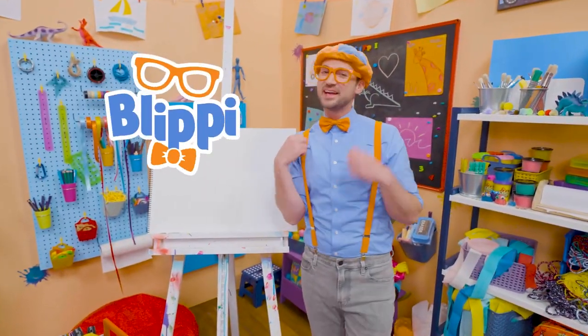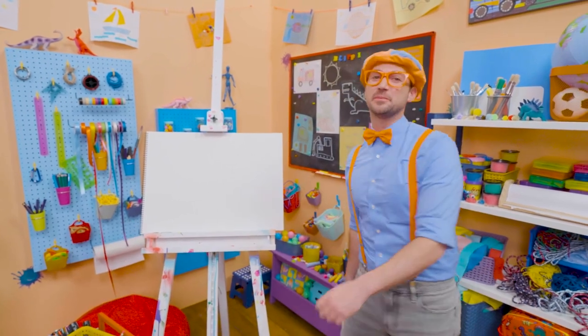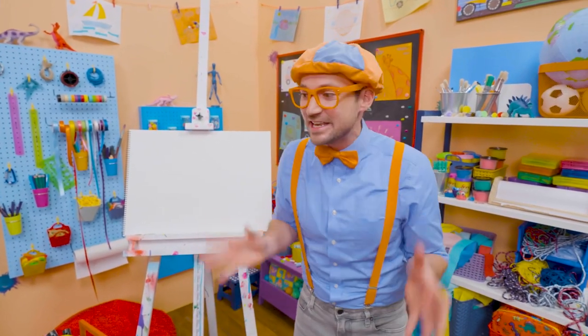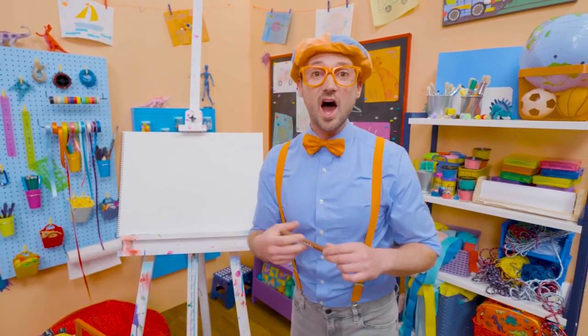Hey, it's me, Blippi! And do you like donuts? I do too, but I only eat donuts after I eat a nice, big, healthy meal! But today, you and I get to draw a donut!